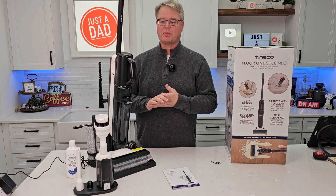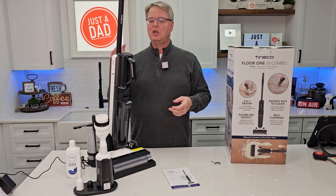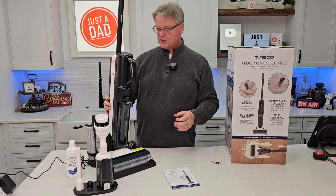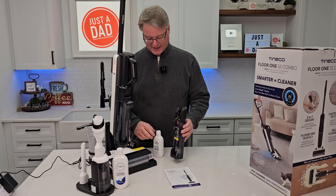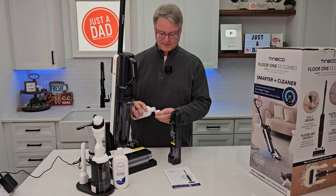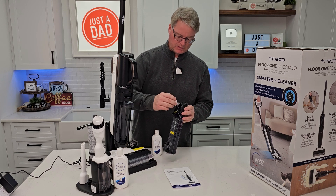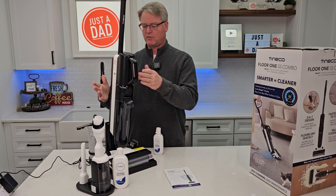It has voice prompts to let you know it's charging — you can turn those off with a button right back here, and change the volume. Up here there's a battery percentage indicator — it's showing 36% right now. So let's let it charge up. I've got this filled up with tap water and the Teneco solution — one cap every time you fill it up. Close that and around back it just snaps in very easy.